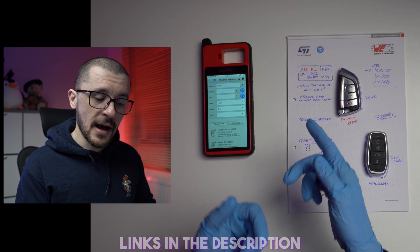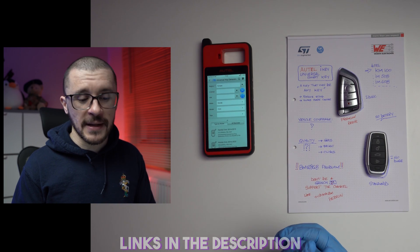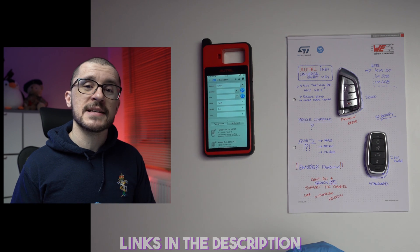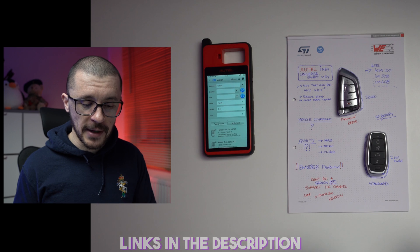It is called the Otel iKey Universal Smart Key. It is a system that reduces the stock needed for professionals doing key programming, and it is also a system that might be used by home users to program a different type of key to their vehicle at a more affordable price.